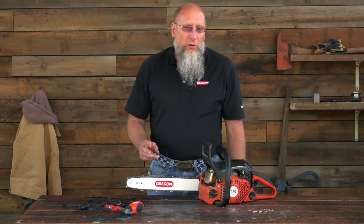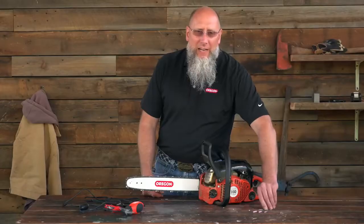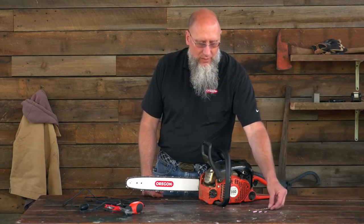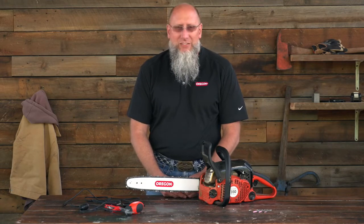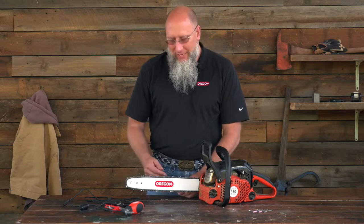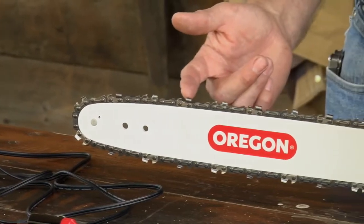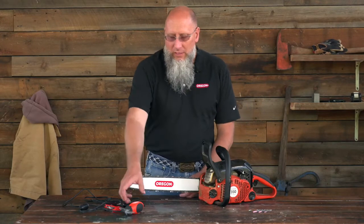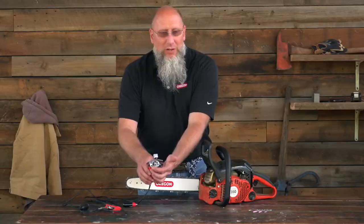Either tool will come with three grinding stones and a wrench to tighten it down with. When grinding, there's another important aspect to keep in mind: the 80/20 rule. The 80/20 rule basically means that 80 percent of your stone or file is down in the gullet of the cutter and 20 percent is above the top of the cutter.